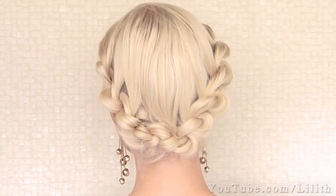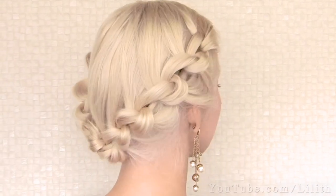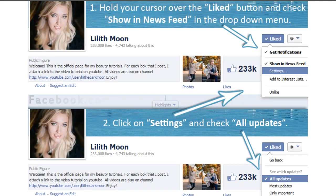Let me know what you think about this hairstyle, and if you follow me on Facebook, make sure to sign up for my updates as shown on this picture. For some reason only 10% of my posts get shown to you recently. Thanks for watching! Bye!